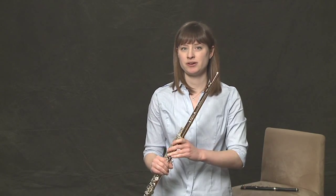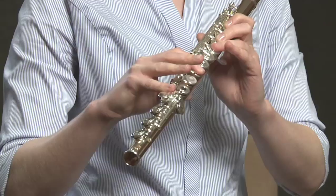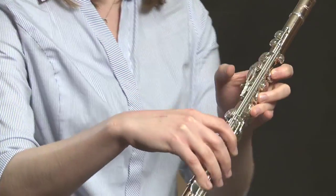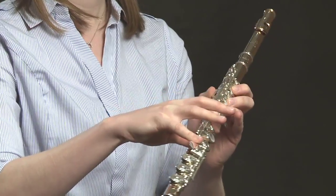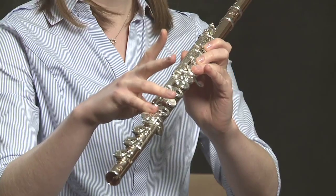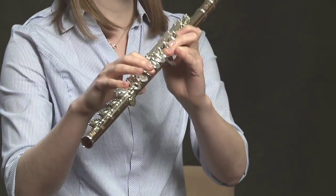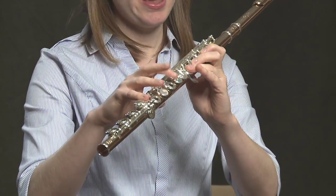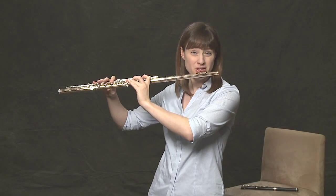A really easy trill to learn would be from an F. You know F — it's the first finger down, these two also, thumb, index finger in the right hand, pinky. Play an F, simply lift up your index finger in the right hand — now you have a G. You've learned a new note and you've learned how to trill on an F. We'll start on an F and move your finger up and down really fast, and you get an F trill.